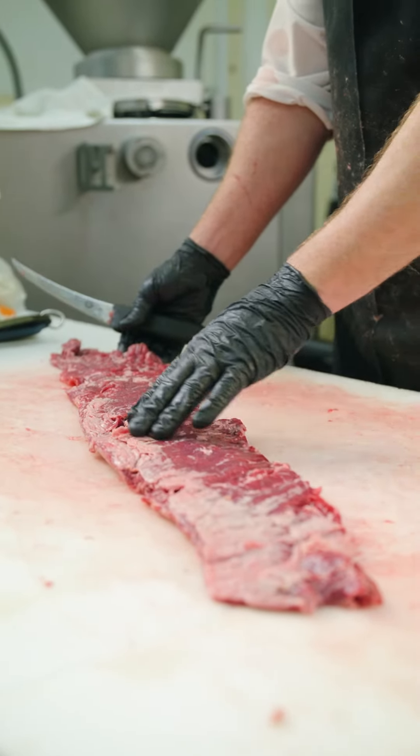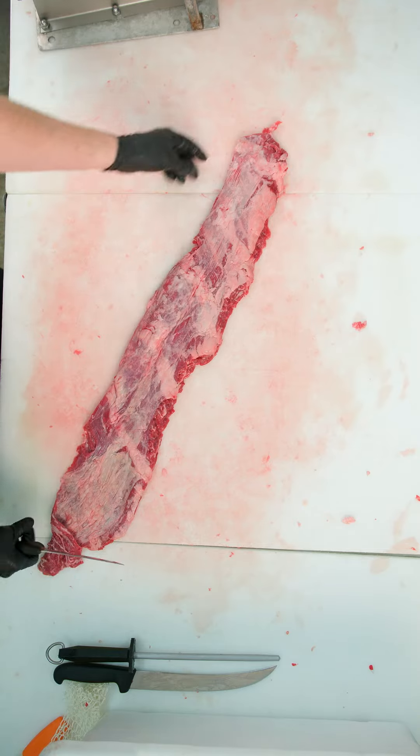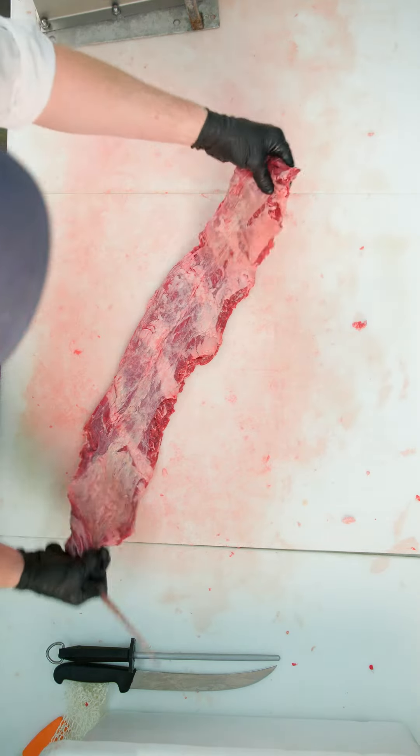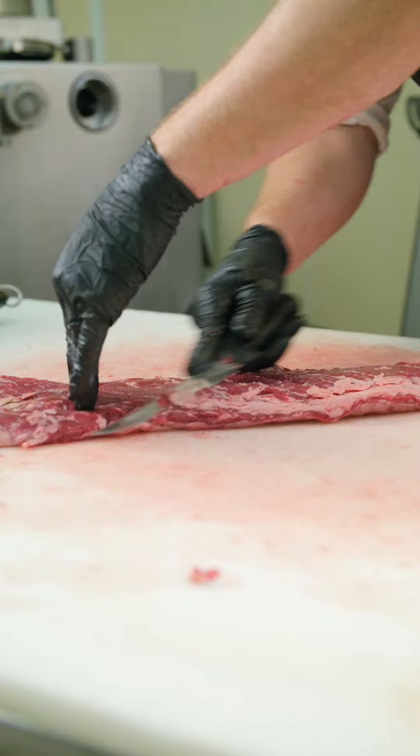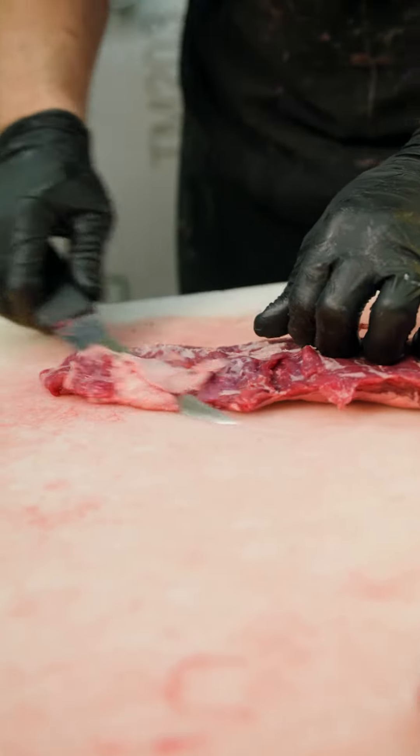Skirt steaks are one of those cuts of beef that are completely distinctive in how they taste, how they cook, how they look, but also how you cut them. If your butcher doesn't do a good job of cutting your skirt steak, it's just not going to be the steak you want, whether it's for fajitas or anything else.